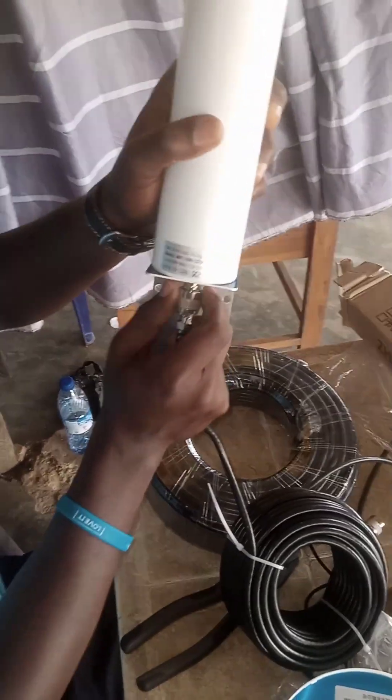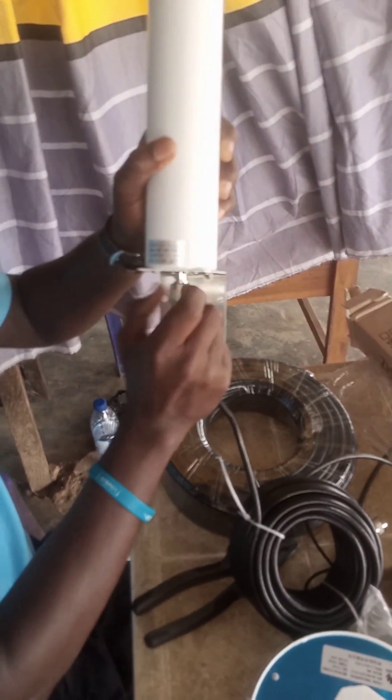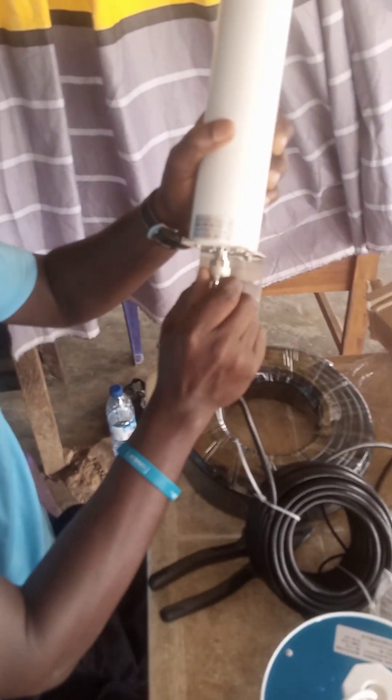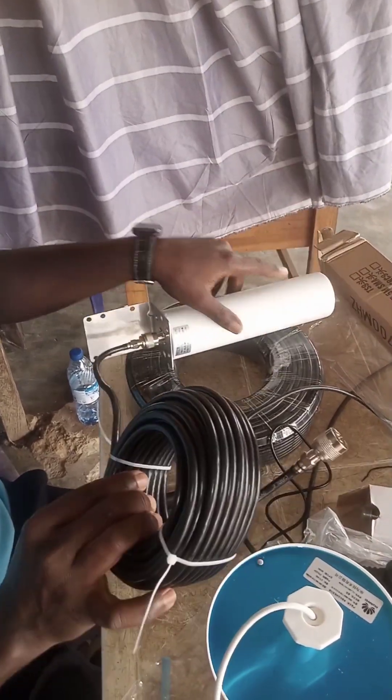So I connect it like this — this is for illustration purposes. If not for illustration purposes, the cable should be as long as up to 20 meters.